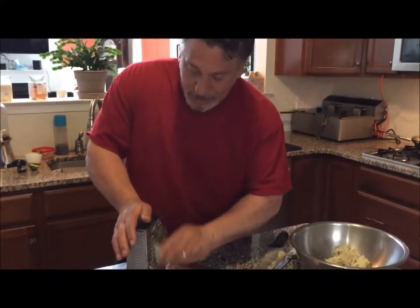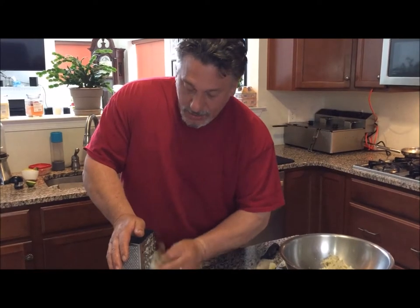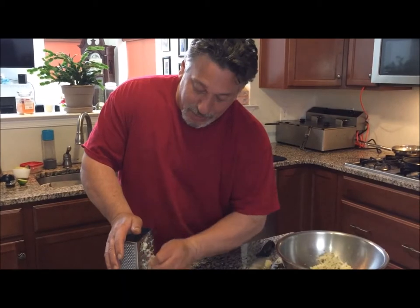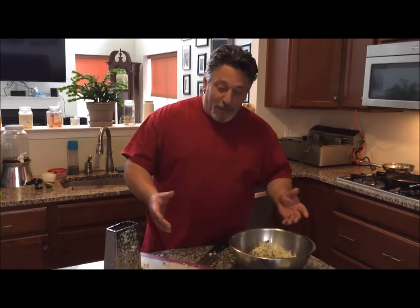Now the good thing about this kind of recipe is you can improvise pretty much anything you want. You can add any kind of flavor you want to it. You can even stuff them with like ground beef or something like that. What I like to do — I didn't do it this time — but what I like to do is add bacon. Anybody who knows me knows I like bacon in everything.